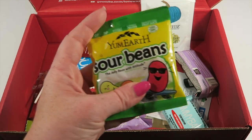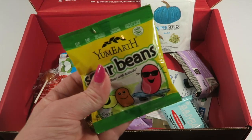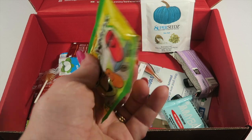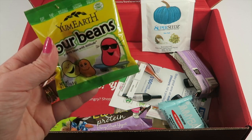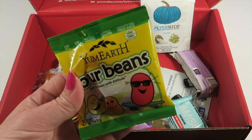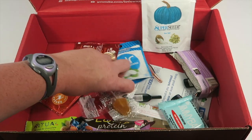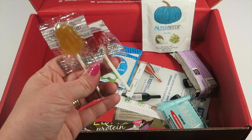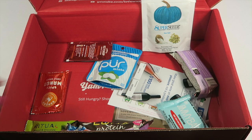Yum Earth sour beans — a little sad there's only one of these because I have two kids, but I'll give them each a few and they should be happy. These are a much healthier candy for kids — vegan, dairy-free, gluten-free, free from artificial colors and flavors, made with real fruit juice. Then we also have Yum Earth suckers by the same brand. We actually have these in our pantry right now, so we'll definitely eat these.